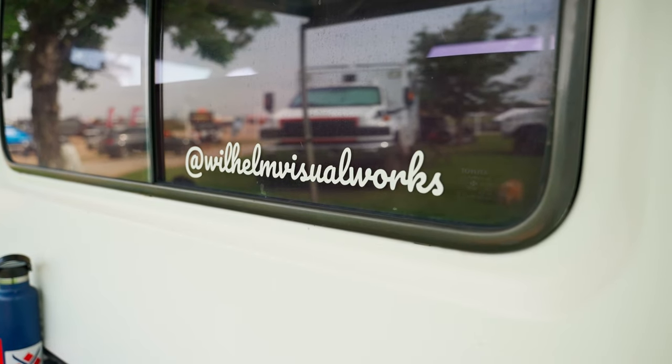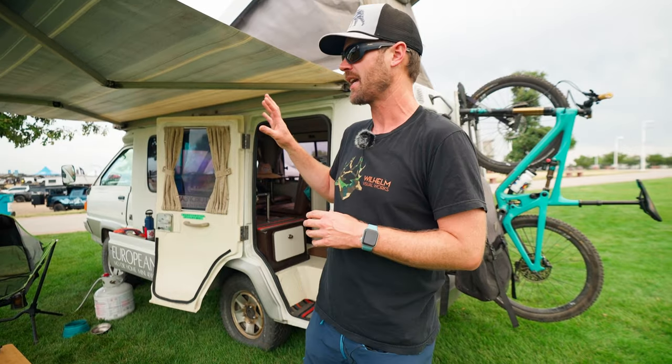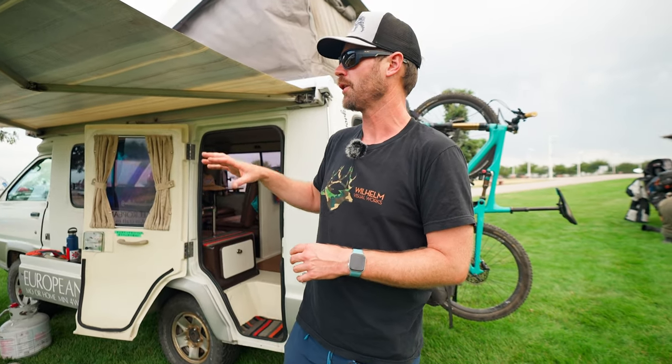You can find me on Instagram at Wilhelm Visual Works — that's my photography business, and I use this kind of as a mobile office and also for travels with my girlfriend and dog. We travel around the American West all over the place, both for work and play.